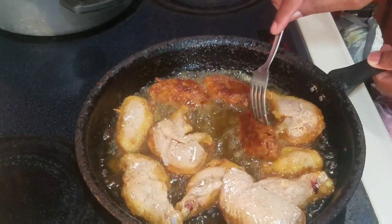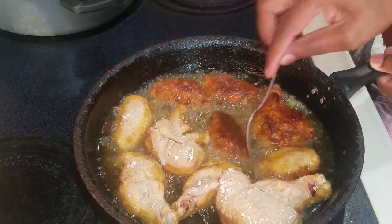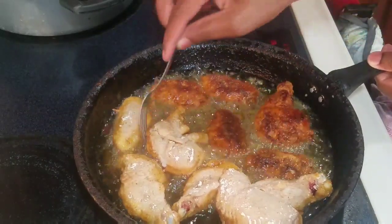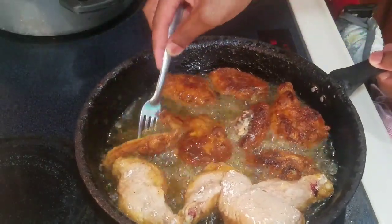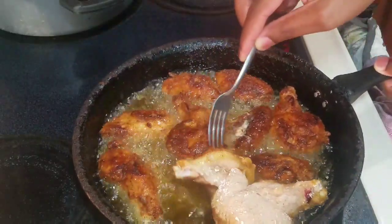Now it's time to flip them over to the other side. As you can see, they're coming along quite fine — golden brown. I love the color of my chicken wings!